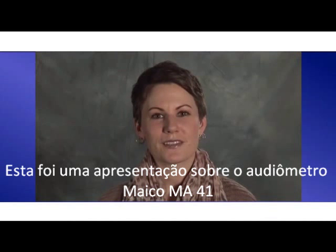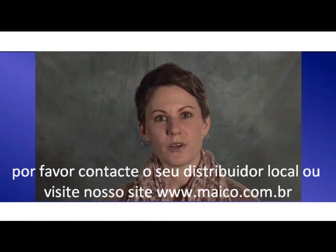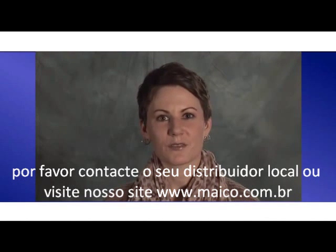This has been a presentation on the Mako MA41 audiometer. If you would like additional information, please contact your local distributor or visit our Mako Diagnostics website.